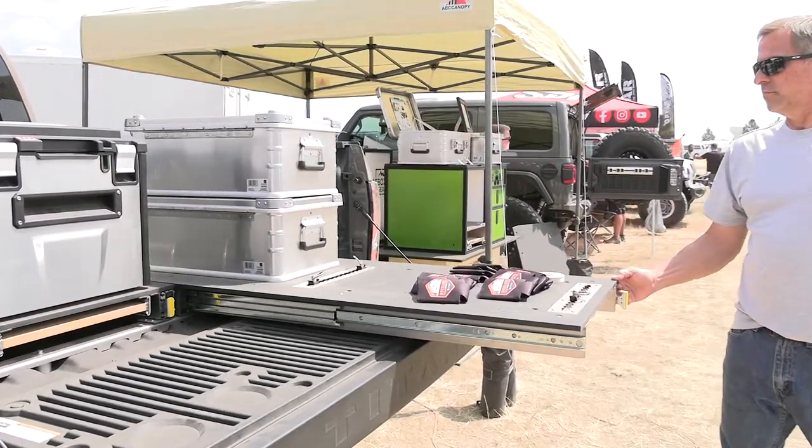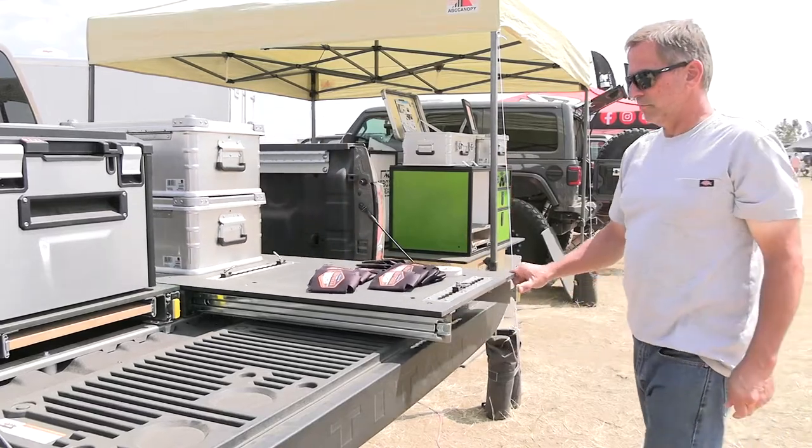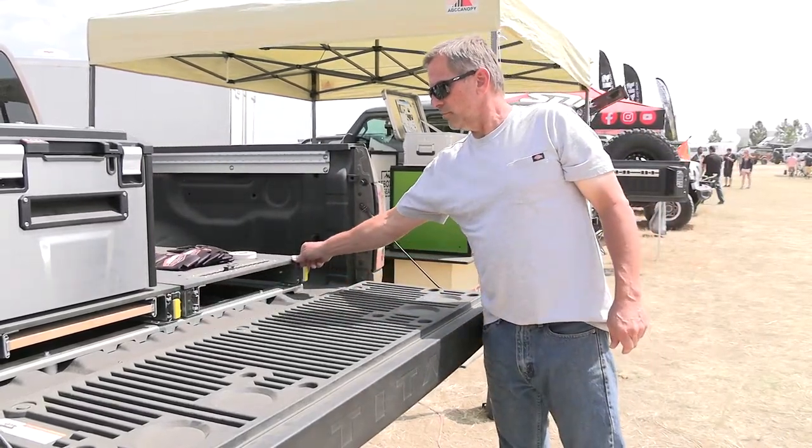All stainless steel hardware throughout makes it completely weatherproof — no issues with water, snow, or rain. We want to thank you for watching, and a big shout out to Waypoint Overland for reaching out to us and doing this video. You can find us at dirtboxgear.com and on Instagram at dirtboxgear. Thanks for joining us in Loveland.